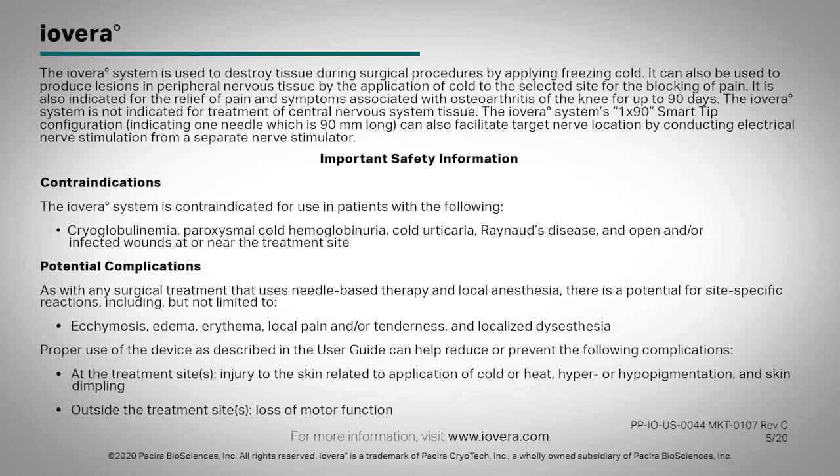Outside the treatment site: loss of motor function. For more information, visit www.iovera.com.